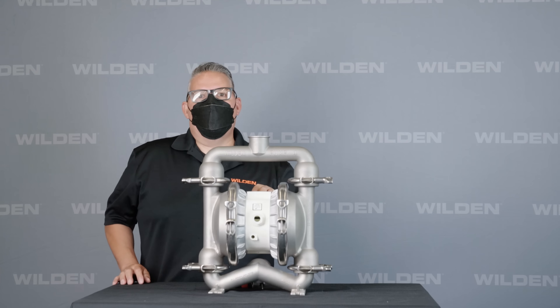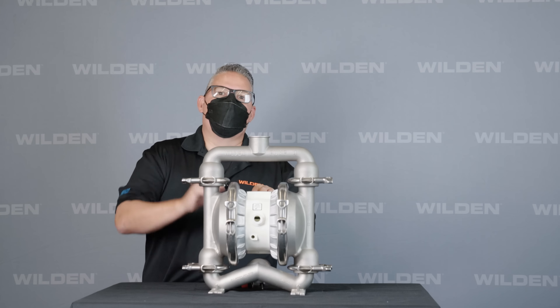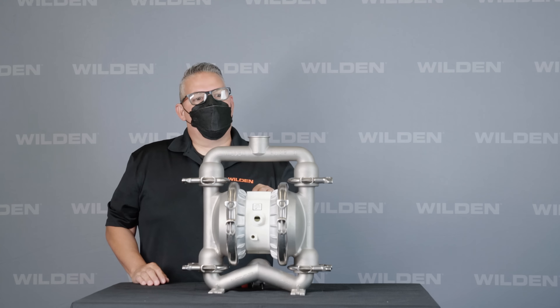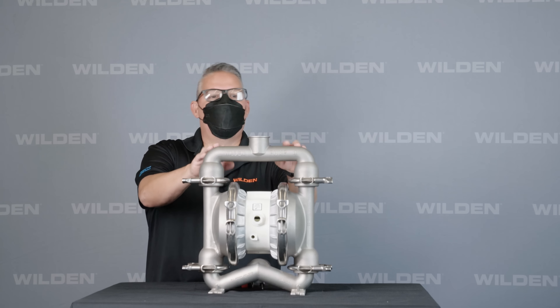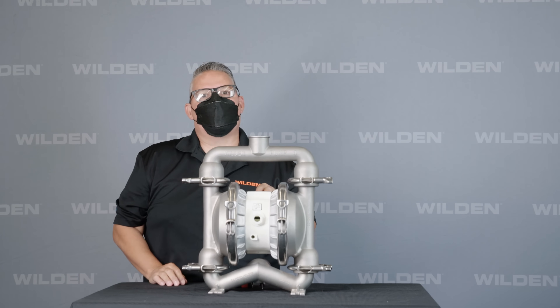Hello, today we want to show the P4 ProFlow SantaFlow pump. The first thing you'll notice is it looks very similar to our clamped threaded pump, however it's got a tri-clamp connection on top.